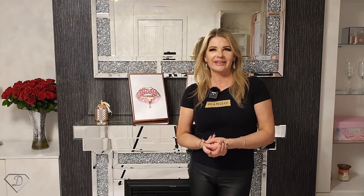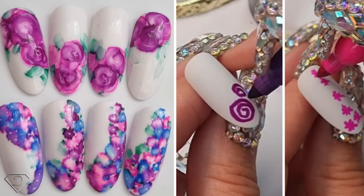Hi guys, Dorota Palicka International, nail artist and educator here. Today we are going to be playing with this new trend — an absolutely awesome way to achieve a nice new nail art. I hope you really like watching this tutorial, so let's start.